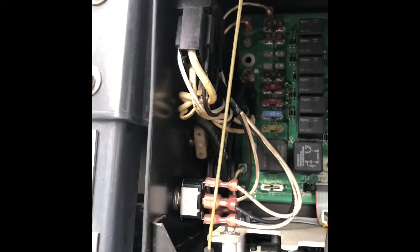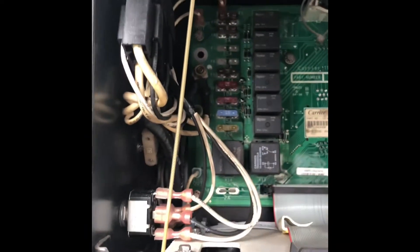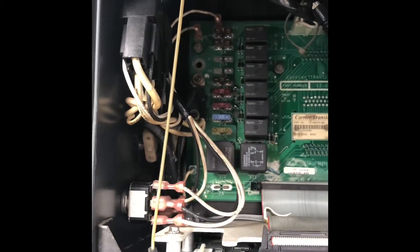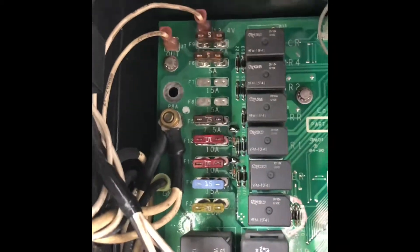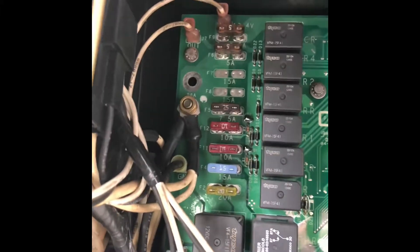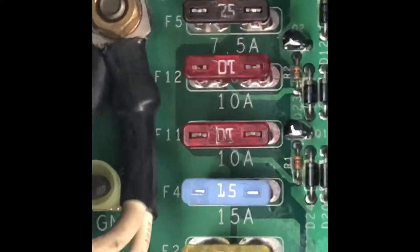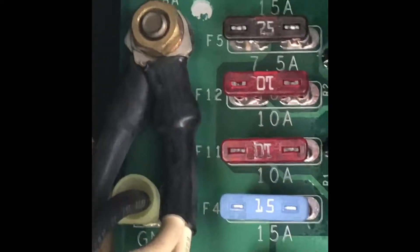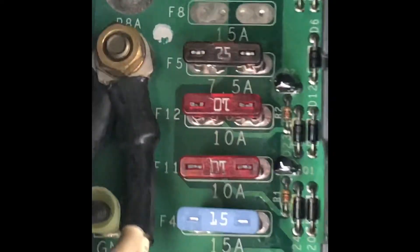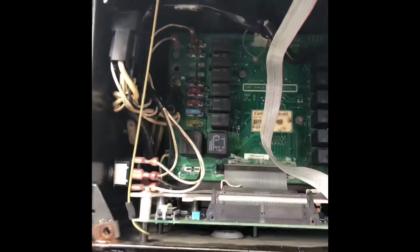More than likely it's going to be the F11 or the F4 — I'm pretty sure one of those is the one that normally goes out. It'll say on the side, let me see if I can zoom in — right there. It'll say F4, F11 on the side. So just check out which one it is from there and go from there.